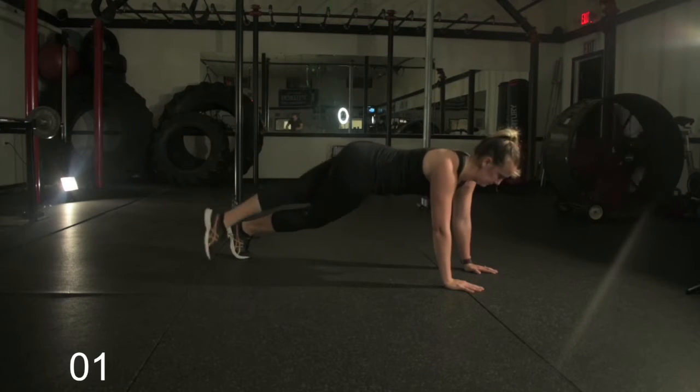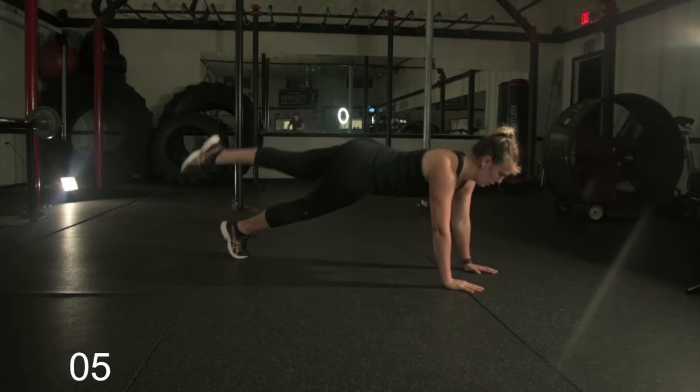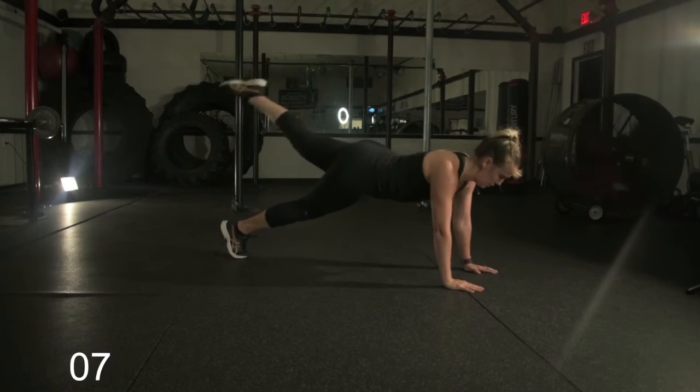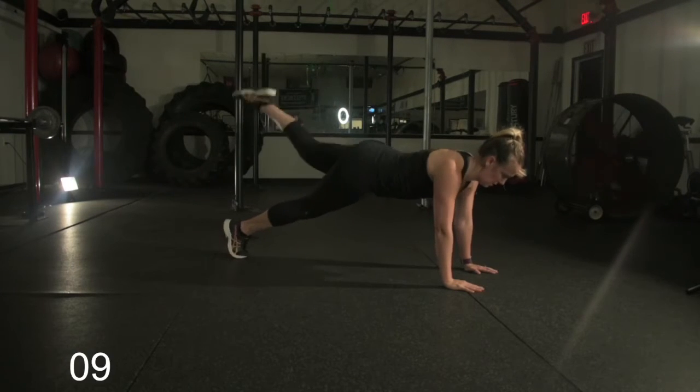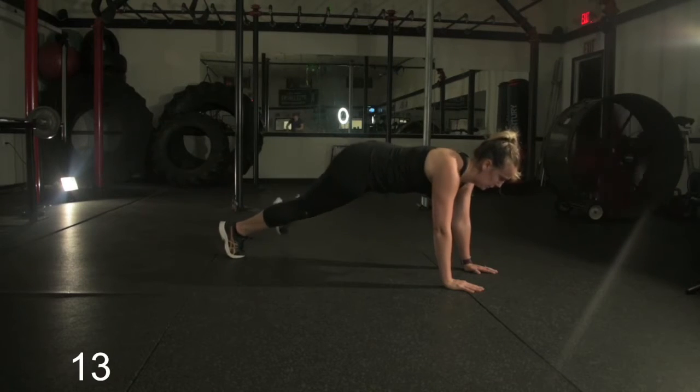Now to finish off this minute here, she's doing a straight leg crossover. We're going to do the last 15 seconds of this side. Pointing the toe — going outside, over the top of the other leg, then outside again. Great job.